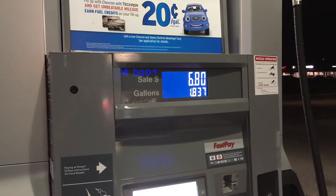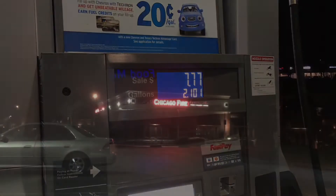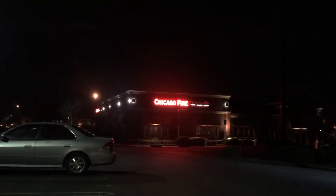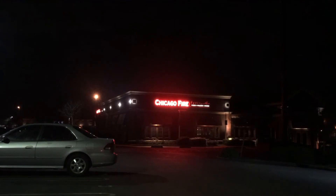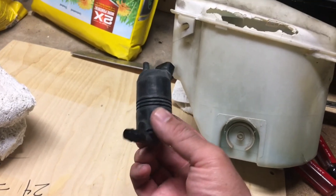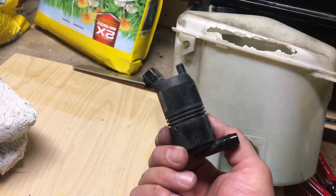With that money I could get gas in both my cars, go out to dinner — if you have Chicago Fire where you live, they have some of the best pizza — or I could just keep my money and chill at home. So many possibilities with $278.50. And this little water pump, I might keep it as a backup.